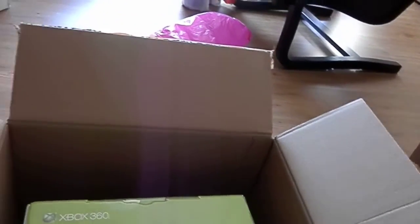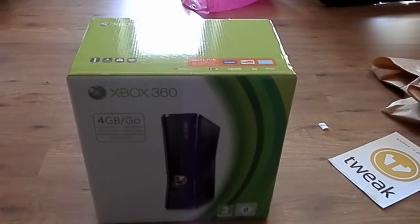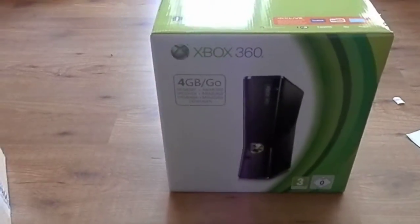It's really hard to unbox with one hand. There she is — a piece of paper, a letter. Not interested. Sorry for the camera angles, sorry guys. There she is: my 4GB Xbox 360.